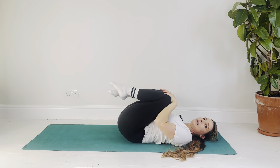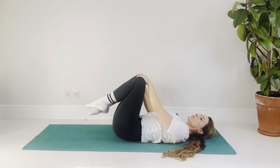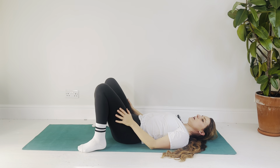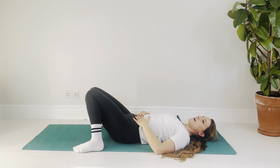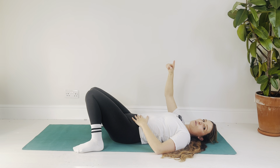When you're ready, come back through center with one hand to each knee and circle the knees around. Then bring the feet slightly wider than hip width, allow the knees to rock in towards one another, and rest your hands on your belly. We're going to finish with some box breathing: breathe in, hold the breath at the top, breathe out, and hold the breath at the bottom. Breathe in, hold at the top, breathe out, and hold at the bottom.